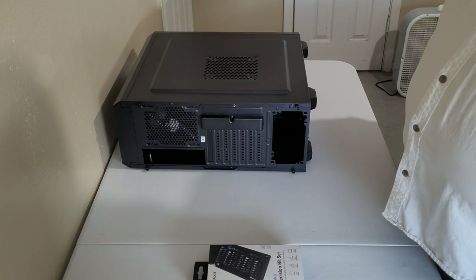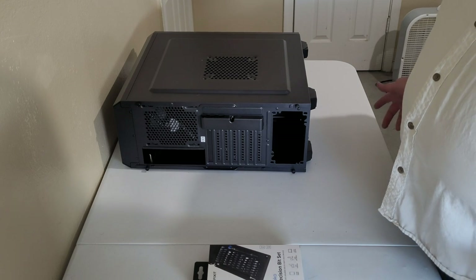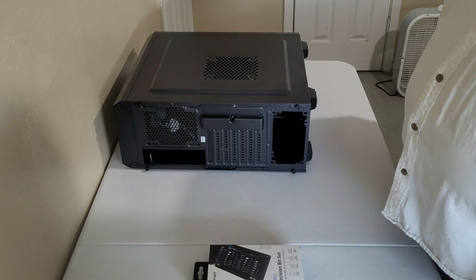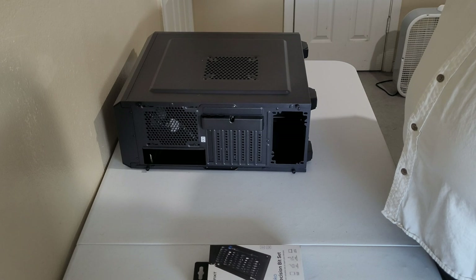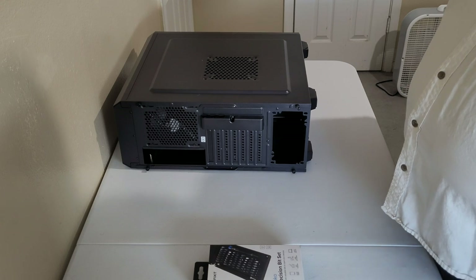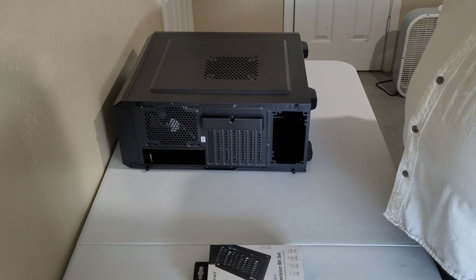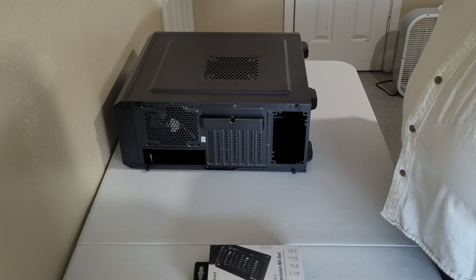The main goal of this build is to just get back to building computers. I haven't built a computer in about 10 years. I used to build them all the time, repair them, upgrade them. I thought I'd do it out of high school, but money became an issue and I stopped the hobby. So I'm getting back to it and making a YouTube video about it.